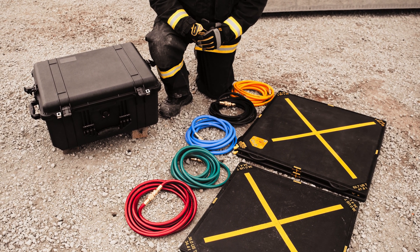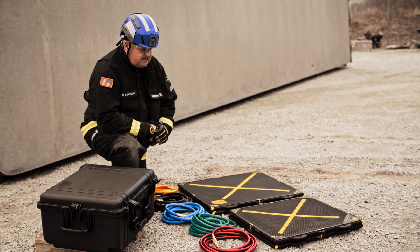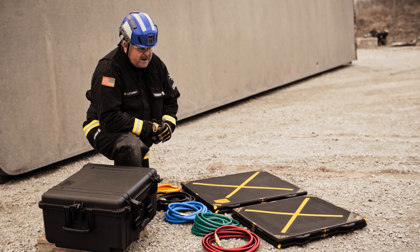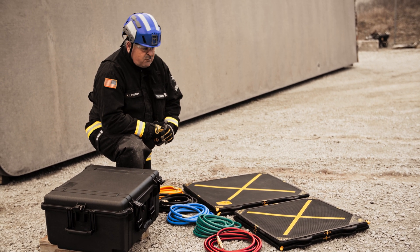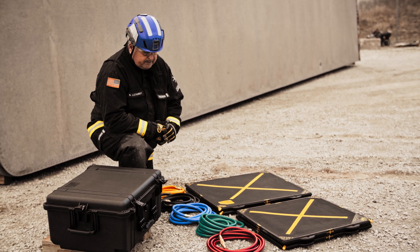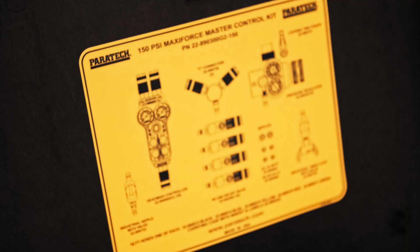We use different color hoses so that if multiple airbags are connected, we can see what hose goes to what bag more easily, rather than crawling under an object to find out. With that, we're going to use the MaxiForce master control kit.